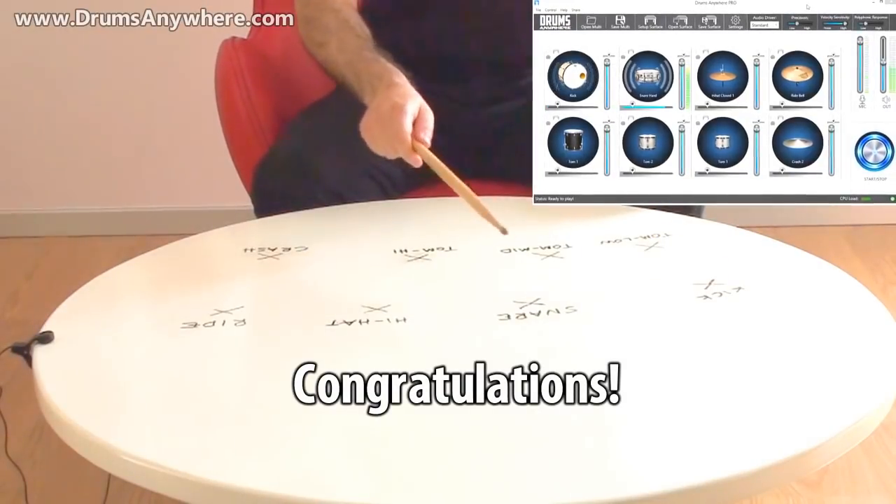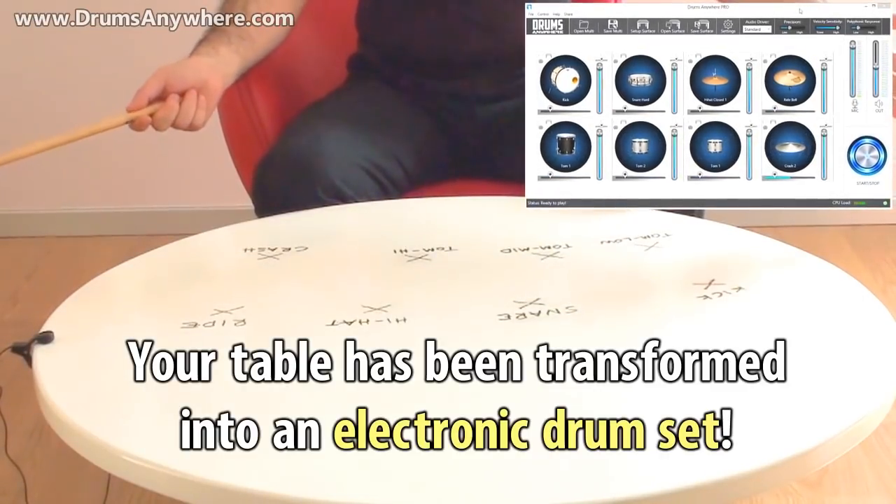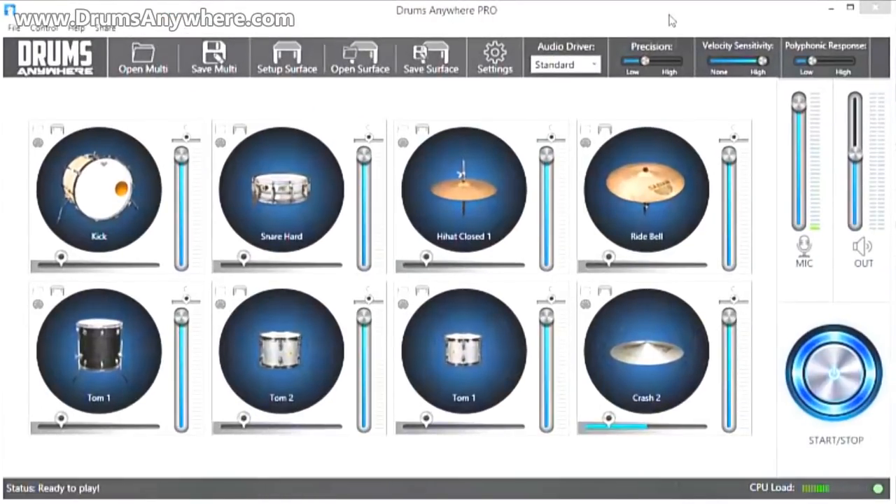Congratulations! Your table has been transformed into a high-quality, velocity-sensitive electronic drum kit.